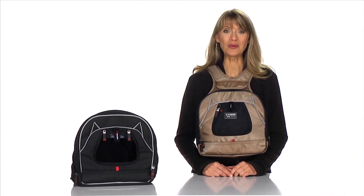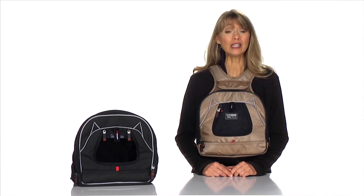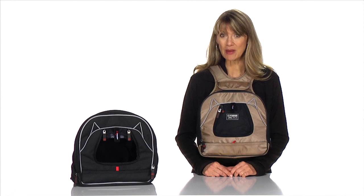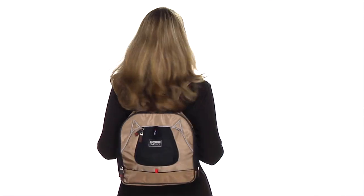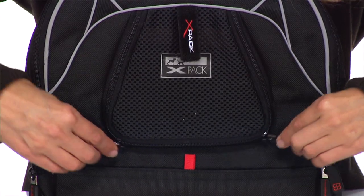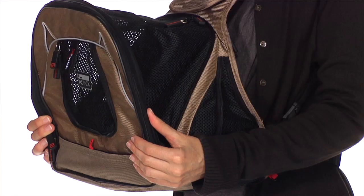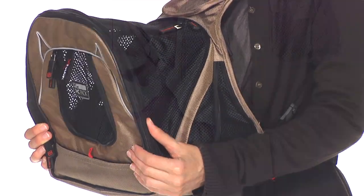The X-Pak is a go-anywhere travel pet carrier, available in two colors. Its unique design allows you to wear the X-Pak as a front or backpack. With features like the claw-proof front and side windows and the safety leash, you can rest knowing your pet is secured inside the X-Pak.